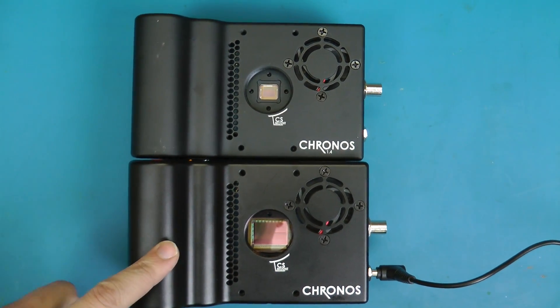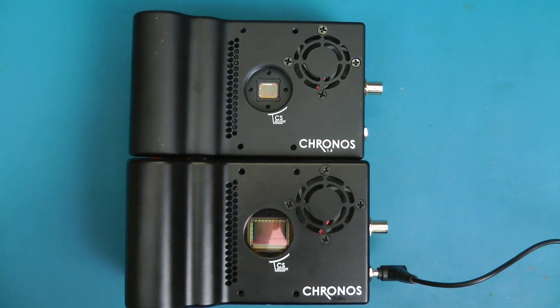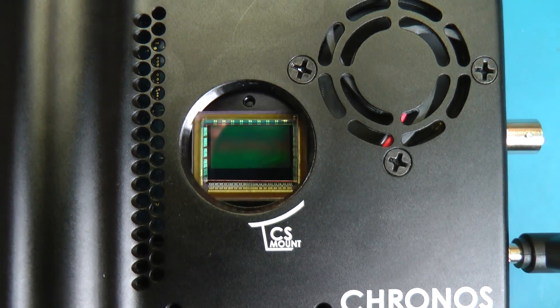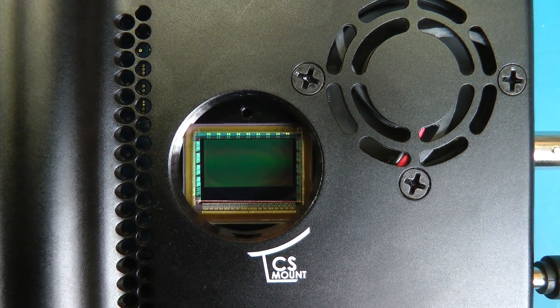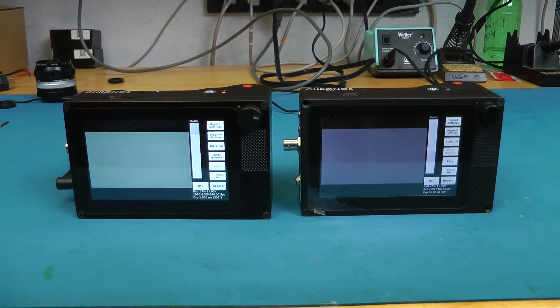The Kronos 2.1 HD has two major upgrades compared to the Kronos 1.4. First is, of course, the image sensor. The 1.4 has a 1280x1024 two-thirds inch sensor, while the 2.1 HD has a four-thirds inch 1080p 1000 image sensor. For those of you curious, this sensor is the Lux 2100 from Luxima.